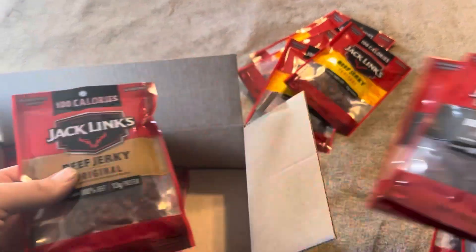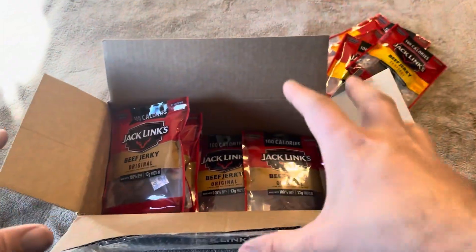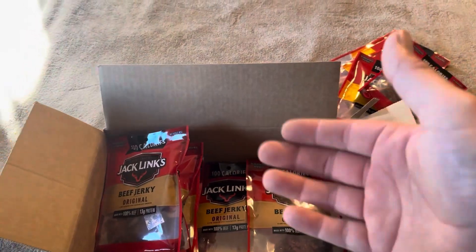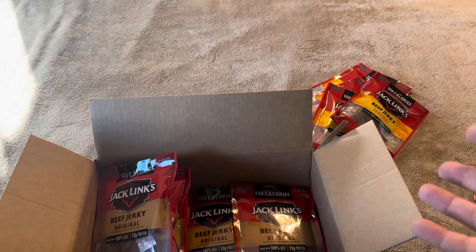Overall, you're going to get four of the peppered, five of the teriyaki, and six of the original — 15 total packs at 1.25 ounces a piece, so you're going to get just over a pound of beef jerky.